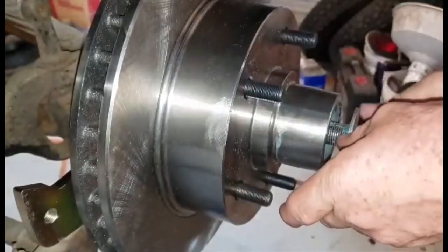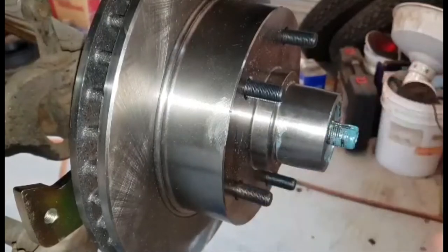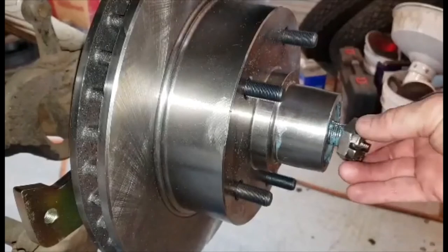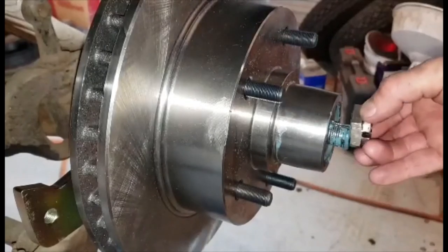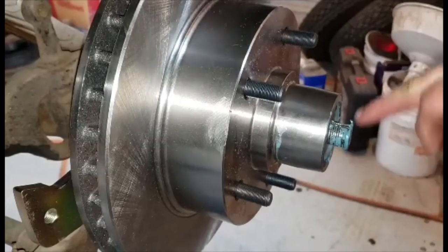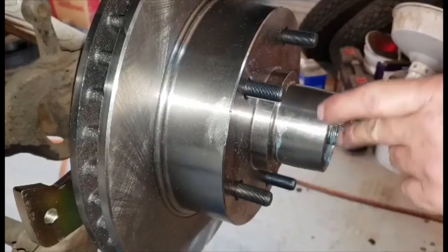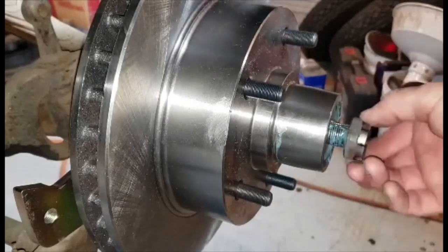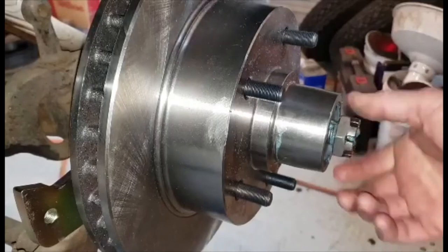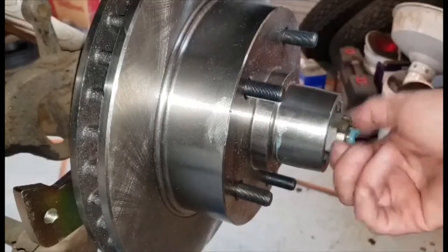Tab washer, and the castle nut. On my car the cotter pin goes in straight through that way and there's only one hole — not a whole bunch like on a modern car. This castle nut is different than the one on the other side. I hope everything is going to line up right.